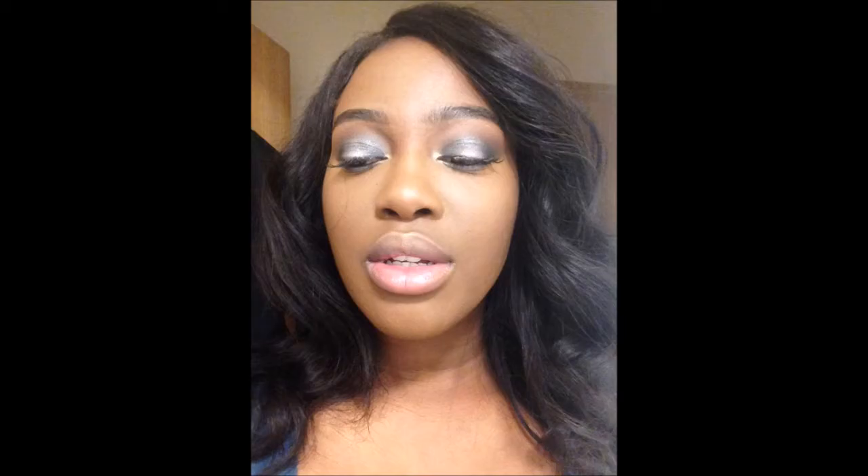Hello everyone, it's me Vanessa Safa and welcome back to my channel. I've been away for a while but I'm back with the New Year's Eve inspired hair and makeup look. So it's a spotlight eyeshadow look and a soft wavy curl.